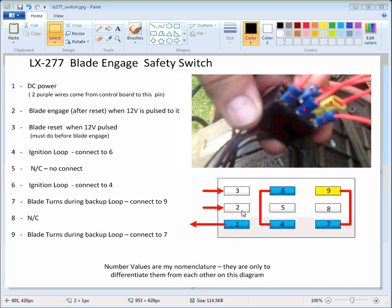Number two is blade engage, but that won't work unless you reset the control board. So you have to pulse number three first. The way you engage the blades with the switch — and I think in the actual real switch this is just a connector — when you pop it up it resets, and when you engage the blades you pull it up. So what you do is take number one, pulse it on number three, and then connect it to number two. That will keep the blades engaged.